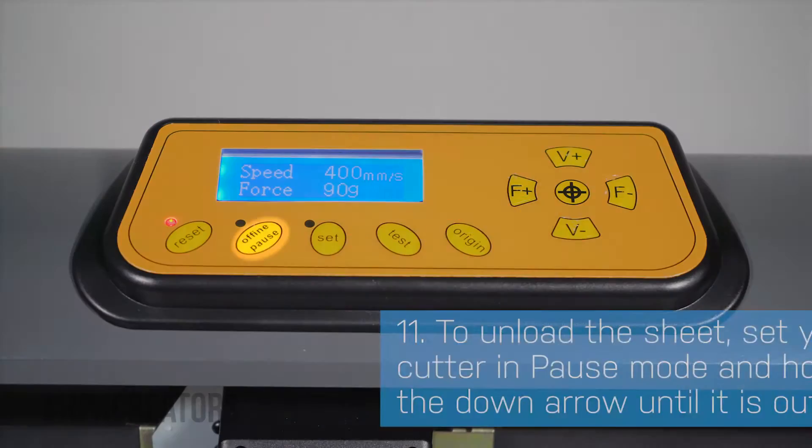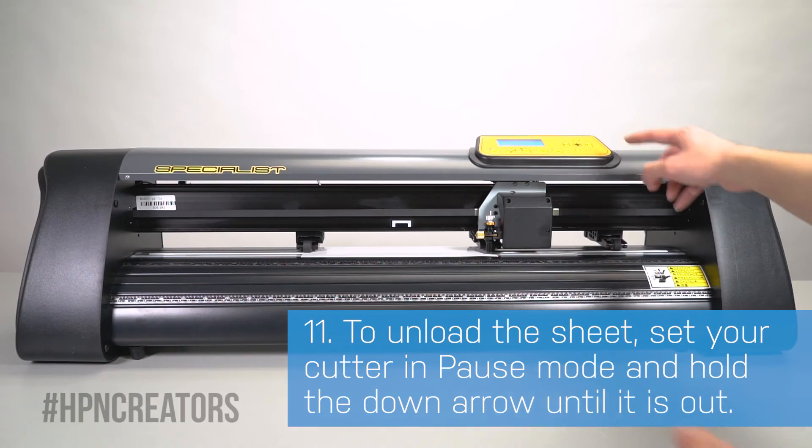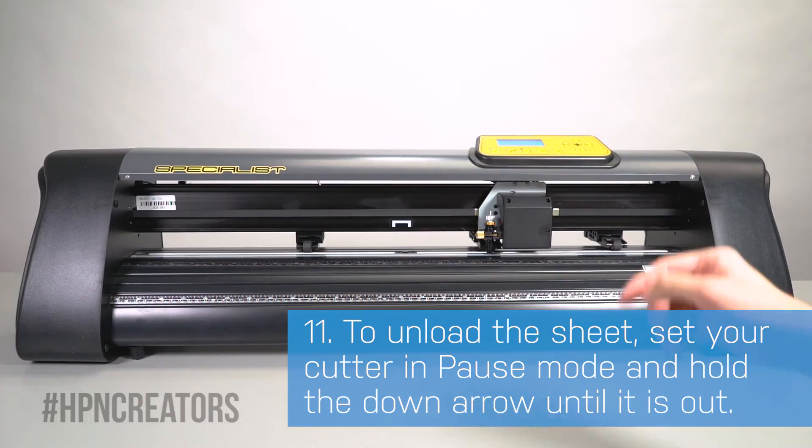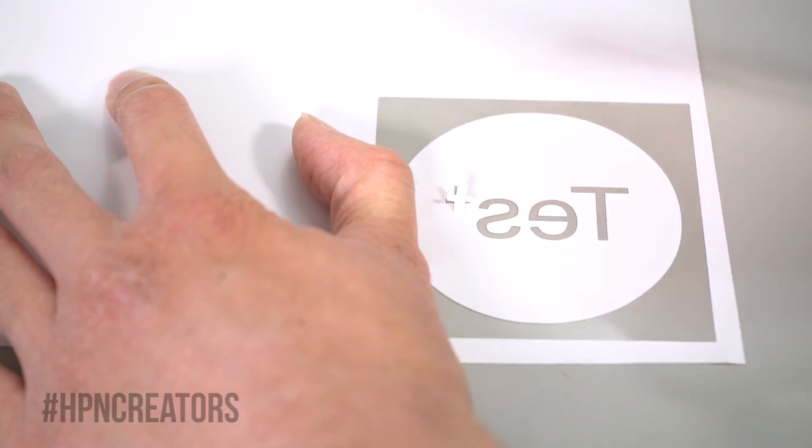Once your cutter is done, unload the vinyl by pressing the off-line or pause button and hold the down arrow until it's completely out. You may weed your test cut to get a better idea of your cutter's results, but by this point it should be ready to use.